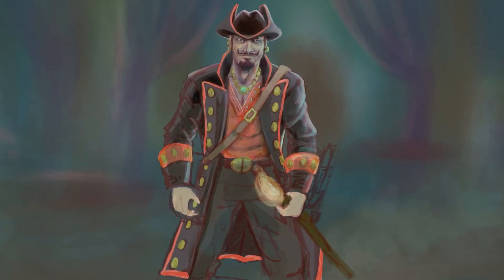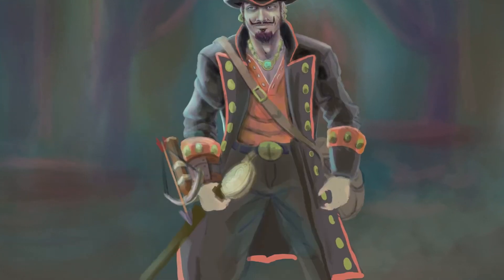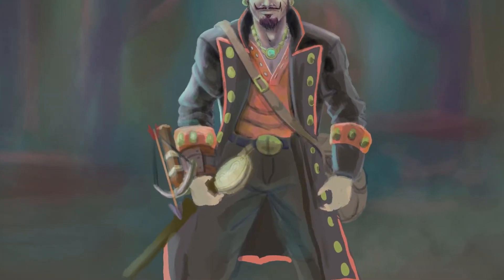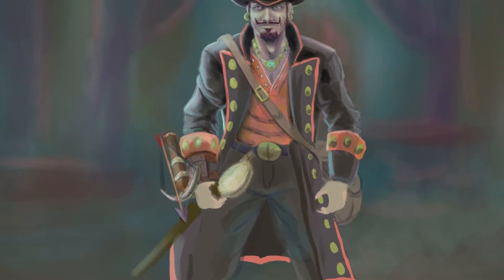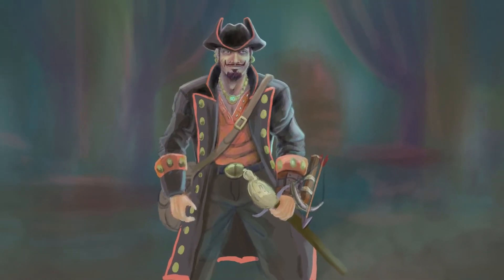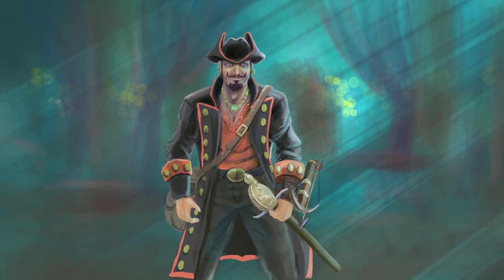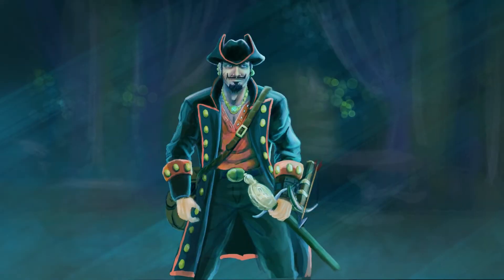He was actually just my warm-up drawing for the day, and about three hours into it I realized I was still noodling away at it. I was never really happy with him, but I already invested that much time, so I decided I'll finish him up, call my friends, figure out what their characters look like, and draw it all before our D&D adventure that weekend.